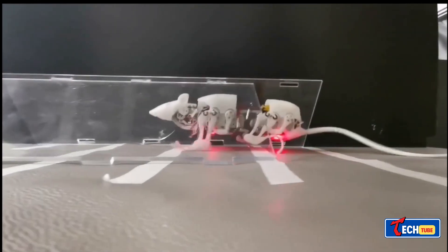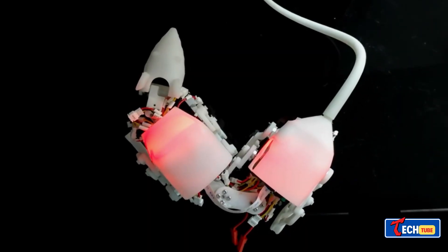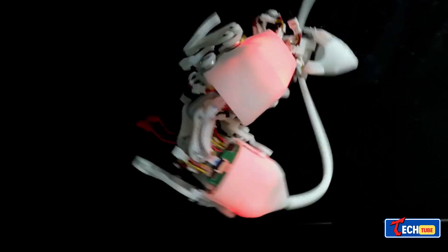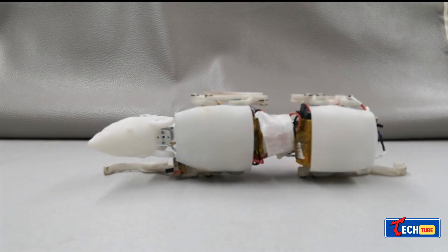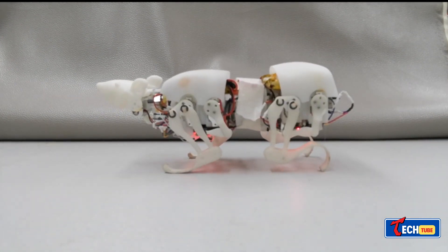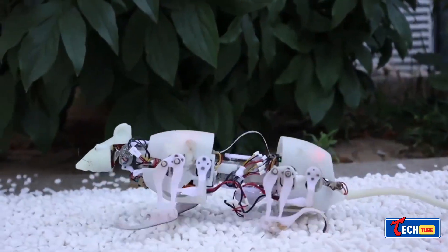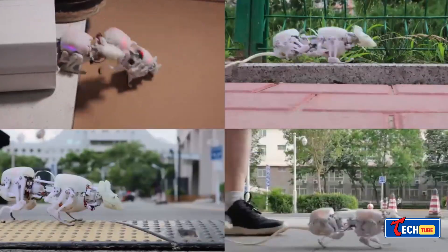Robot Rat Scuro: Chinese innovation showcases robotic rats designed for tasks such as locating individuals in rubble or inspecting challenging environments. Weighing about 7.8 ounces, these robots mimic real rats' movements after detailed x-ray studies. They exhibit impressive capabilities, including carrying cargo on slopes and demonstrating agility in various scenarios.